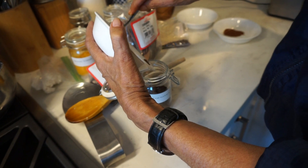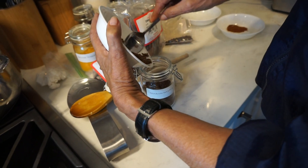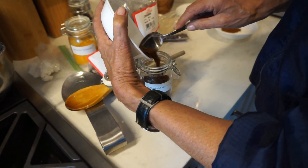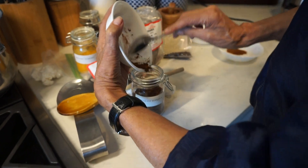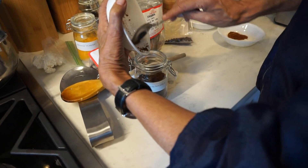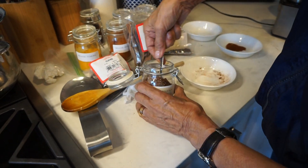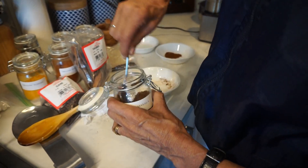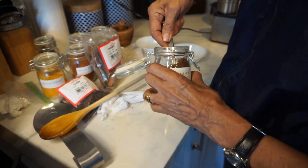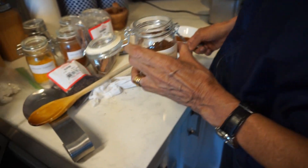And then you mix the thing. We're going to have to shake it. Let's see if you can stir it. You can take a fork or something, or like a knife — that will help it stir really good. Because you don't want to have pockets of anything. So stir it really good. If you need to take it out into a bowl, do that.